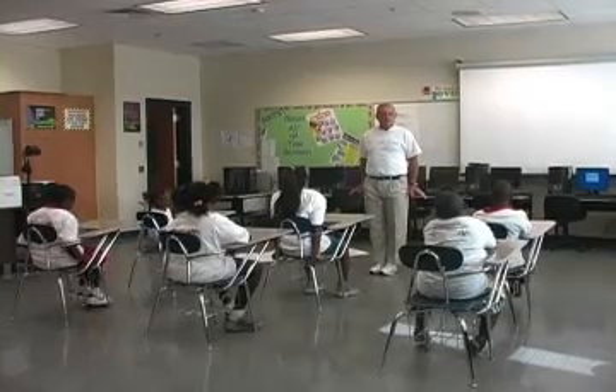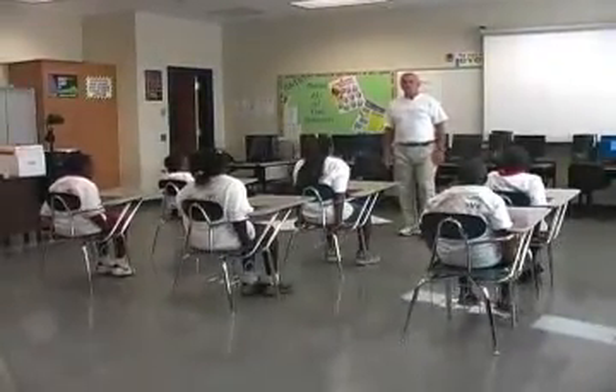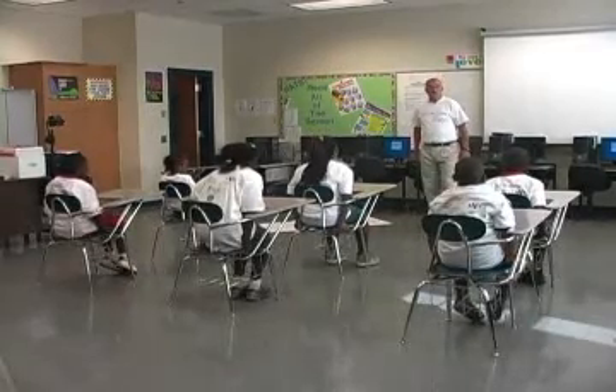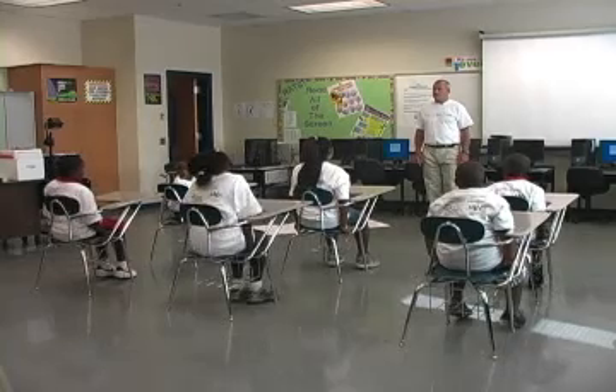Hands in the seat right next to your hip, and we're going to lift ourselves 10 times. Tyra is going to lead the exercises, and here's her count.